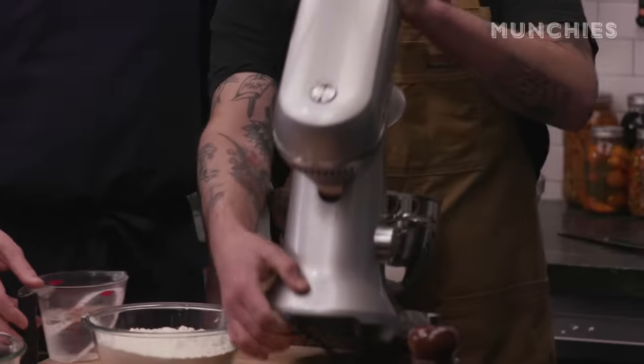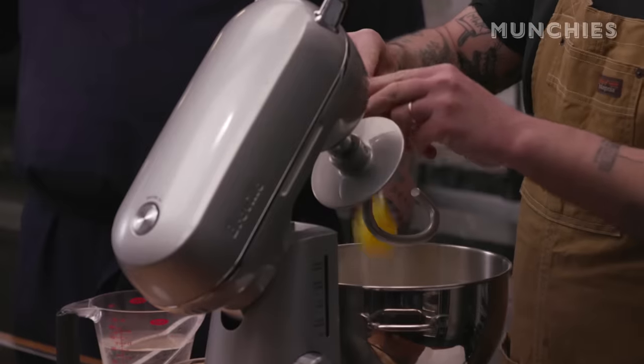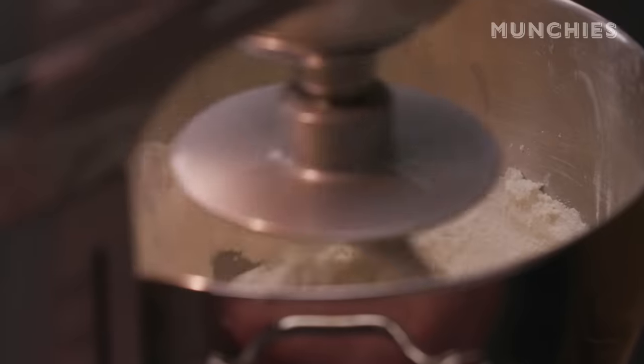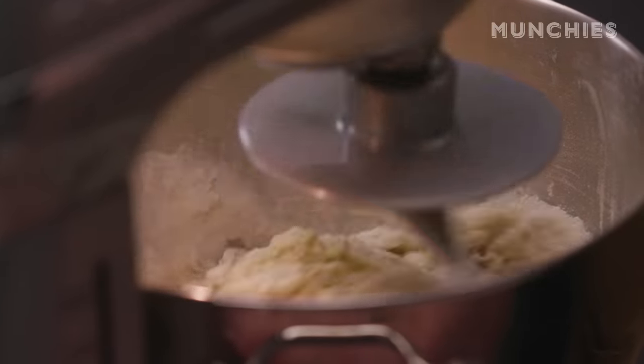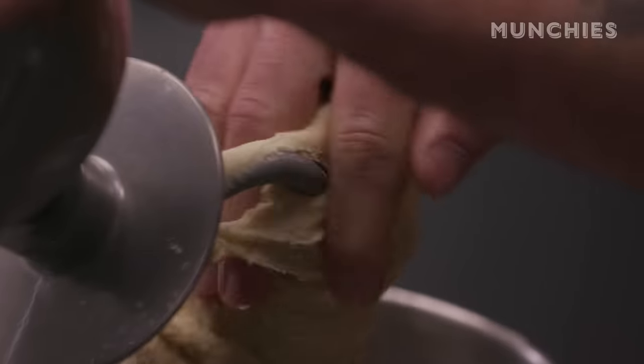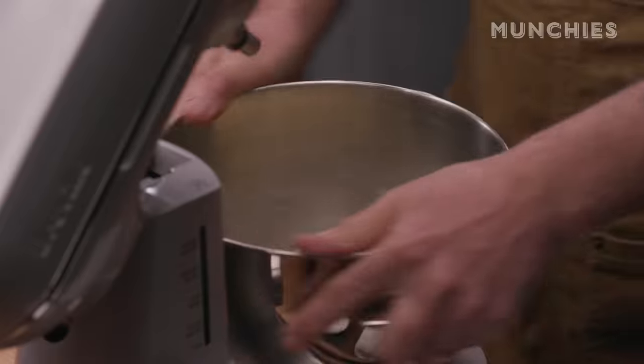So now we're gonna make the dough: flour, huevos, a little bit of salt, water. I feel the dough in the pelmeni is a little bit more delicate. Basically it's kind of a pasta dough, and then we're gonna let it sit for half an hour.